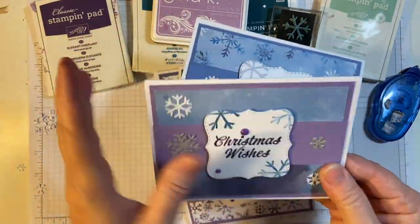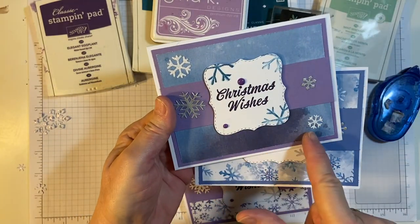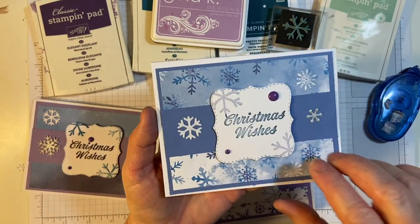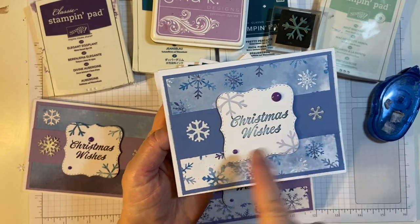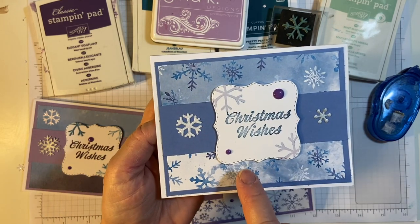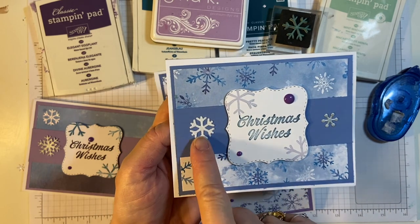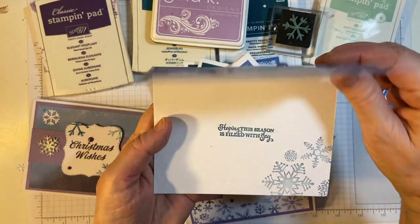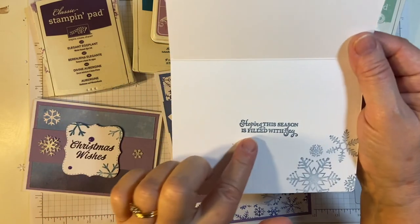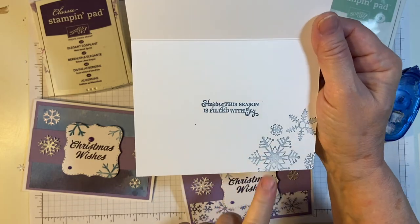Here's the card I made with the other side — snowflakes on one side and a beautiful watercolor wash on the other. I put a strip in the middle here and decorated with the enamel dots, Christmas Wishes, the little snowflake, and then these two snowflakes. I stamped — this one is Dapper Denim — and then I did a light stamped-off version for the snowflakes.